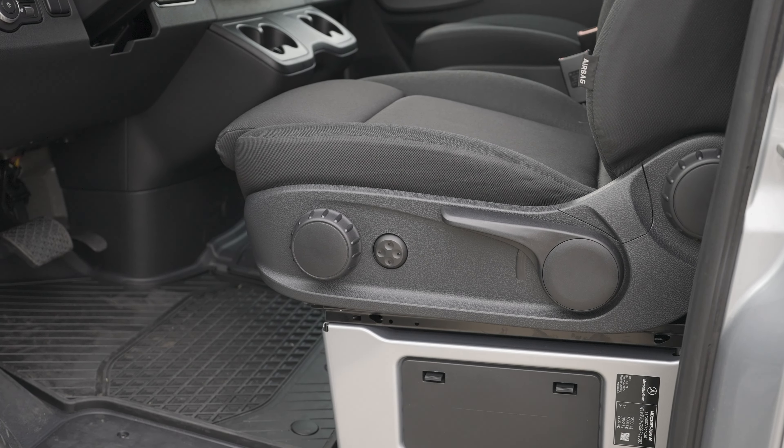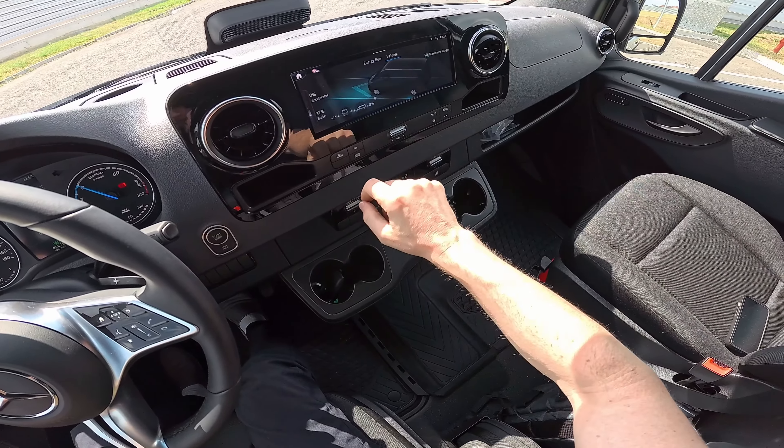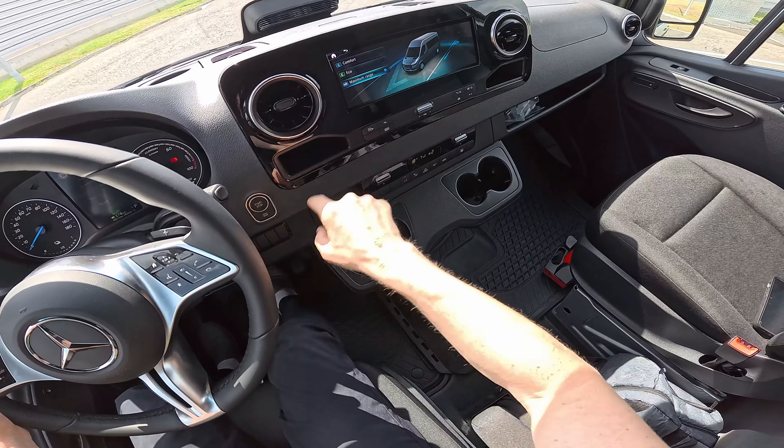There's a button to activate the rear camera, and you can also view the front and rear cameras simultaneously. Unfortunately there's no 360-degree camera, but you can optionally add cameras to the mirrors for a wide view — very helpful for a big car. I've reset the consumption. You can also see the energy flow in real time here, and the position of the car. Now let's drive in Maximum Range mode.